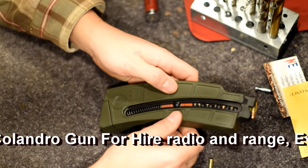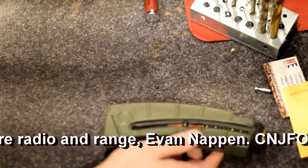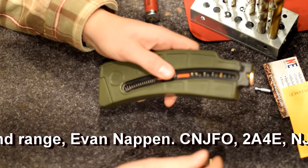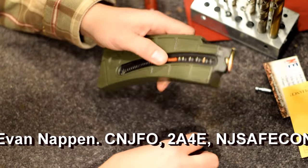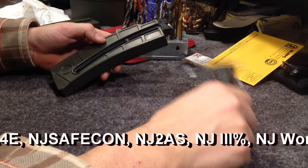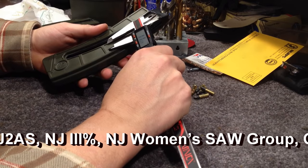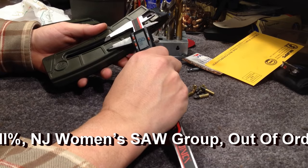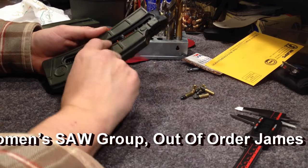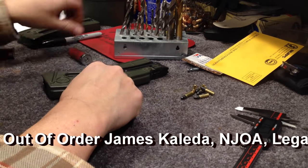Now we have to go to 10 rounds by tomorrow. It's a little late but I'm going to show you one of the best ways I think it should be done. I've taken measurements of where my previous pinning was — that was 24 millimeters — and we're going to try to match that. I've already made a mark here.